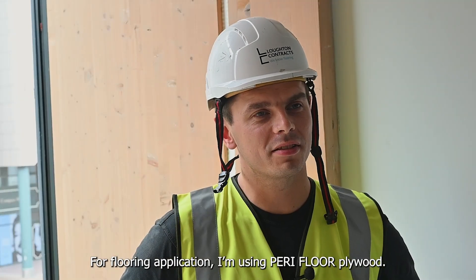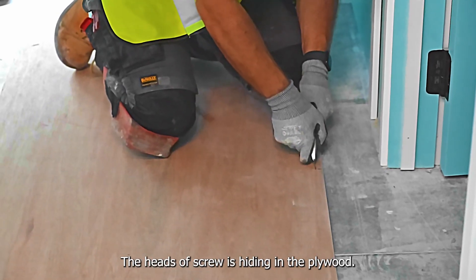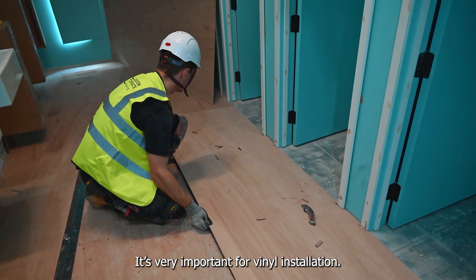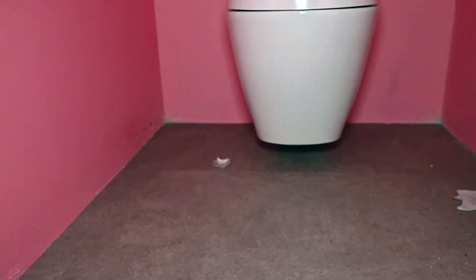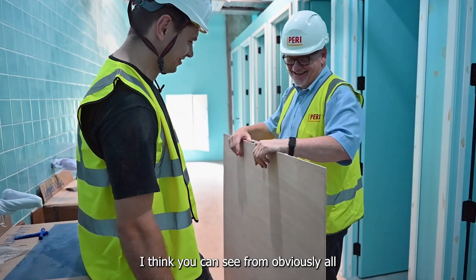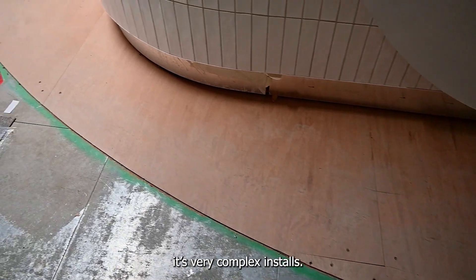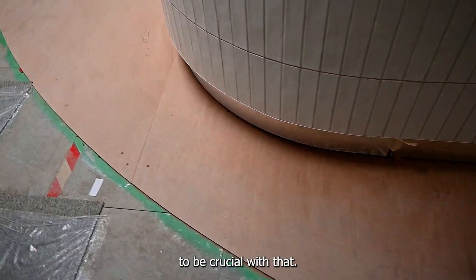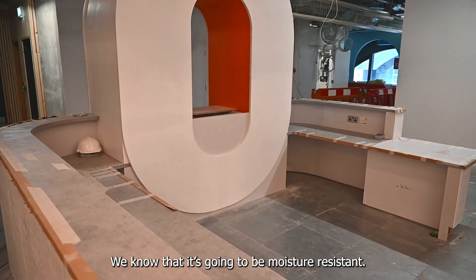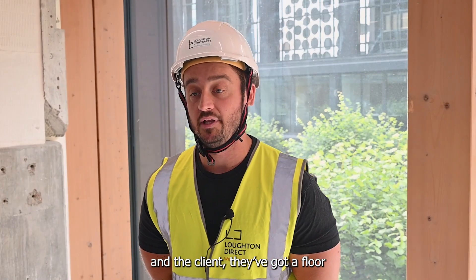For flooring applications I'm using PERI floor plywood. It's very easy to cut, the screw heads sit flush in the plywood which is very important for vinyl installation, and it has a smooth finish. We can create different shapes and sizes — as you can see from the installations, it's not just straight planks, it's very complex installs, and the cutting of the plywood is crucial for that. It's helped us lay a flat surface, and we know that it's going to be moisture resistant, so when we hand this over to the end user and the client, they've got a floor that they're happy with.